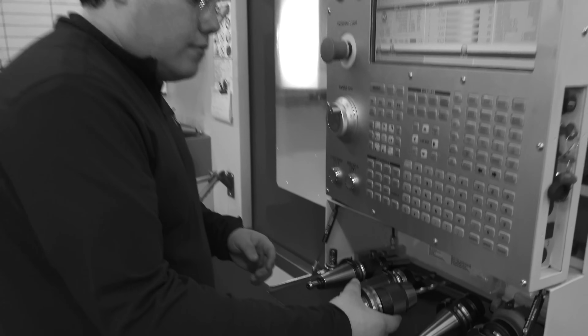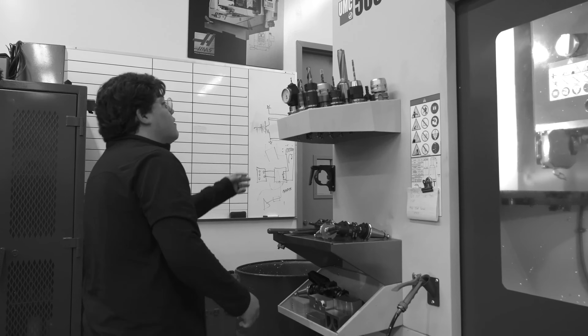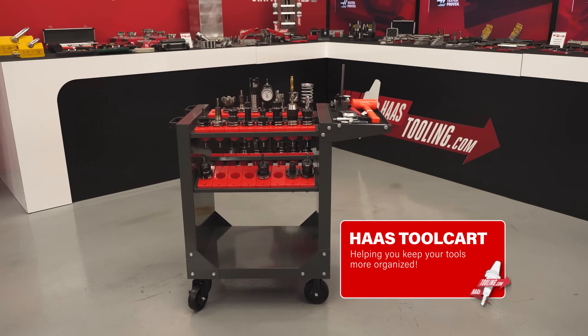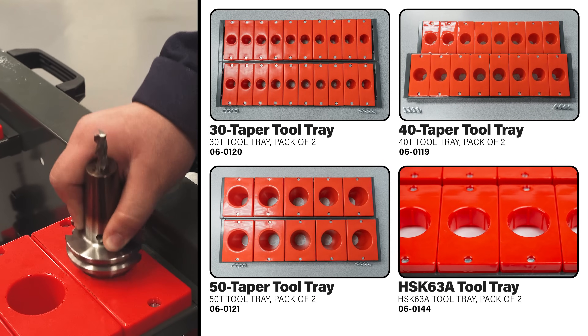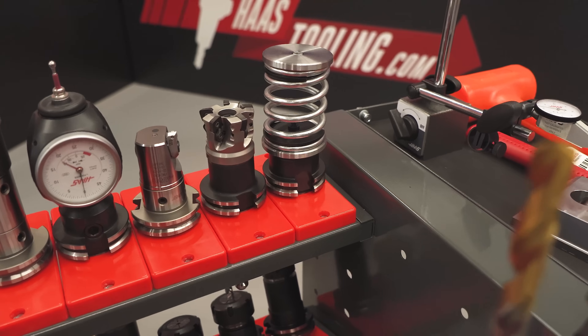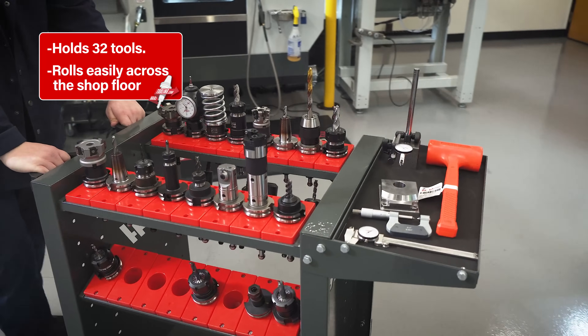We all know tool holders can pile up, leading to wasted time searching for missing tools and a cluttered shop floor. A good solution is our Haas tool cart, available in 30, 40, 50, and HSK 63 taper options. It's built with tough heavy gauge metal that holds up to 32 tools and rolls easily across the shop floor.